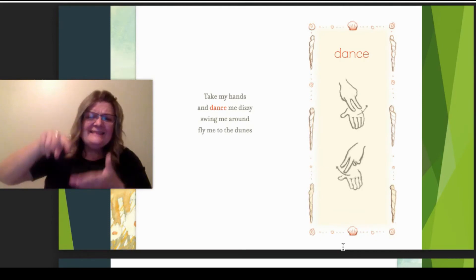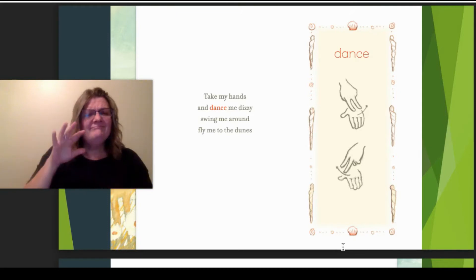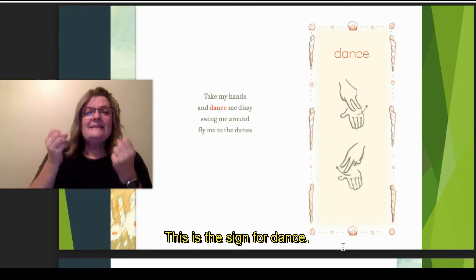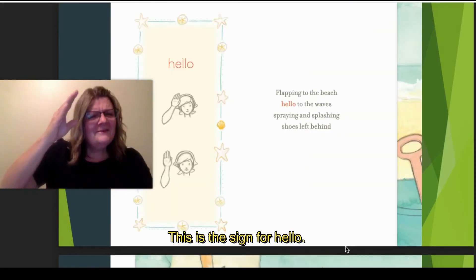Take my hands and dance me dizzy. Swing me around, fly me to the dunes. The sign for dance is this. Hello — this is the sign for hello.